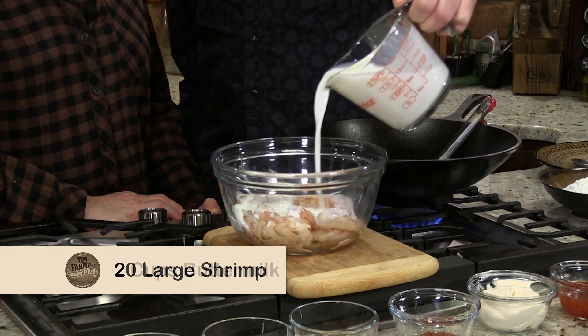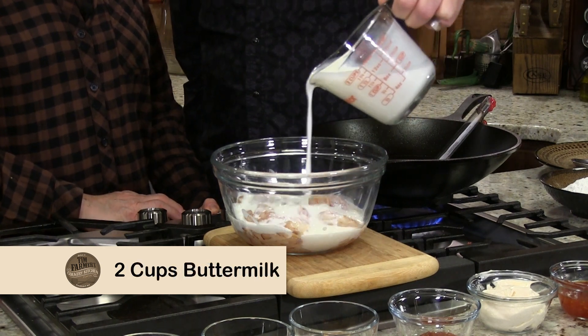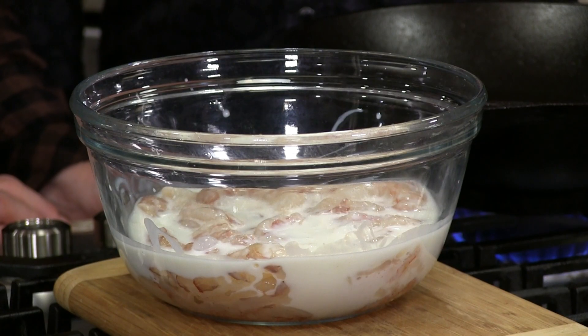We're going to soak that in a little bit of buttermilk. So there we go. Beautiful. So that's going to sit about a half hour, and through the magic of television, a half an hour is up. How about that?